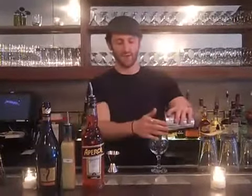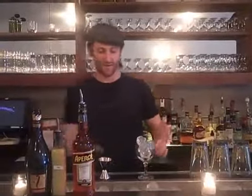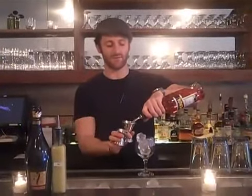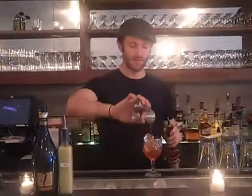So we're going to start by taking four ice cubes and going right ahead into our wine glass. This cocktail is served right on the rocks in the wine glass. We're going to go ahead and add two ounces of Aperol right into the glass.